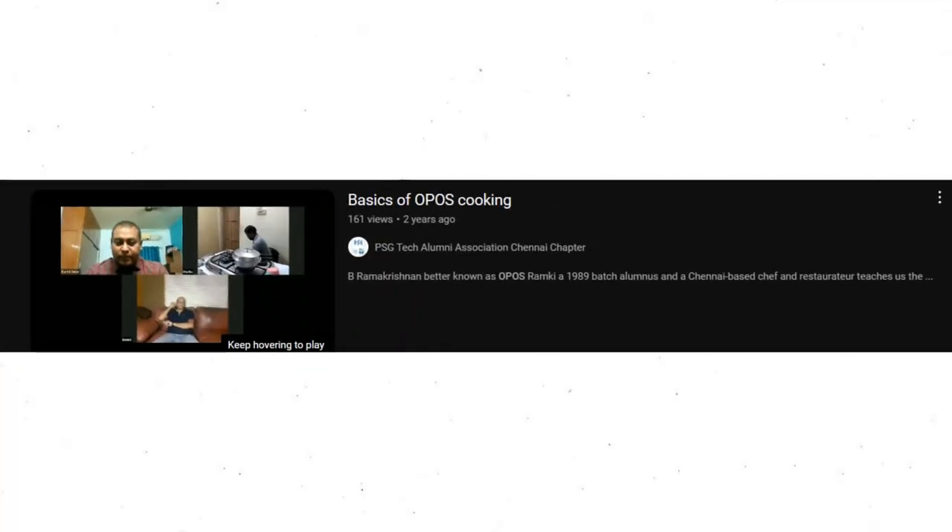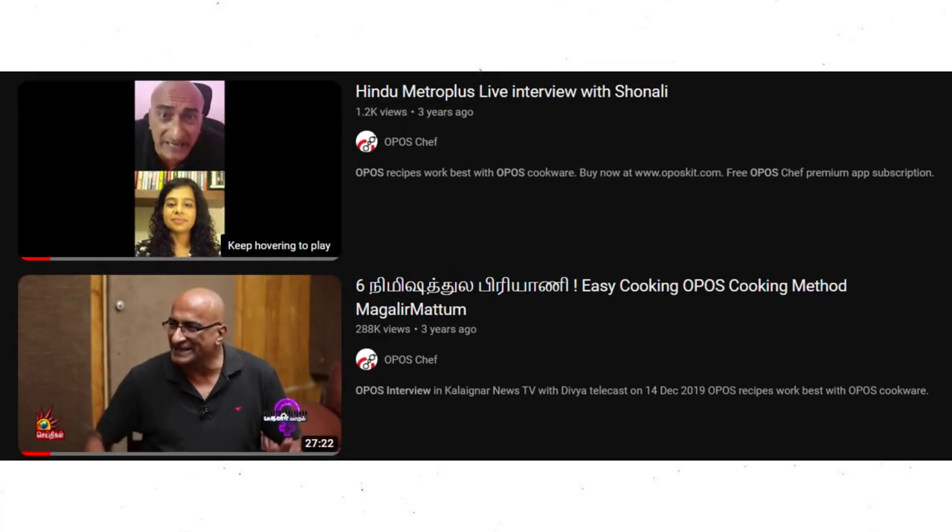If you look at the OPPOS, you will find a video and interview with Ramakrishna. There is also a link in the description below, along with a video with the OPPOS.